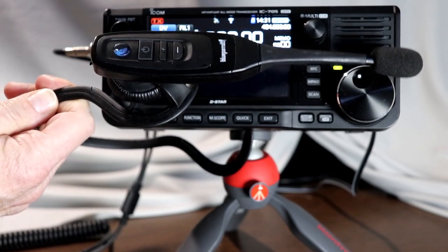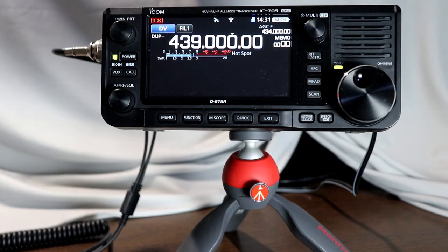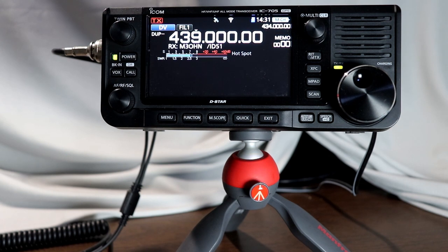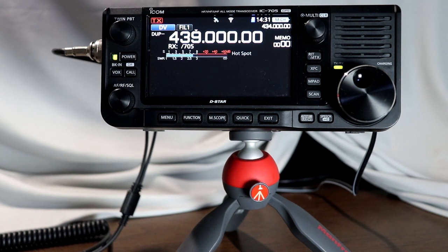This is the Blue Parrot C400 XT Bluetooth headset. I use it a lot for work — I'm on quite a few conference calls and different kinds of video conferences. Before the 705, ICOM had several radios that supported Bluetooth headsets, some with an optional module. But the earlier radios required that you use an ICOM Bluetooth headset in order to pair it with the radio and use it as a microphone. The beauty of the 705 is that it will work with any headset at all, and it works quite well.